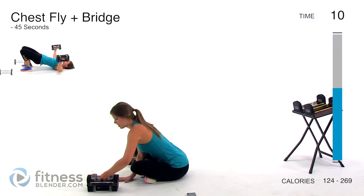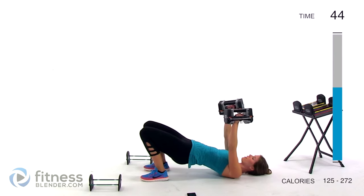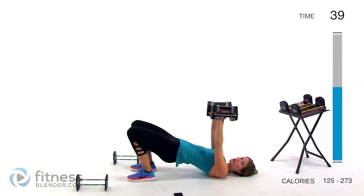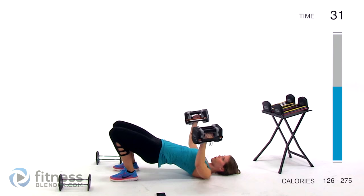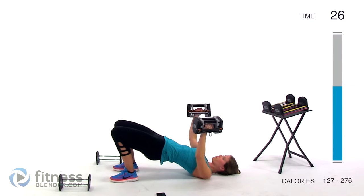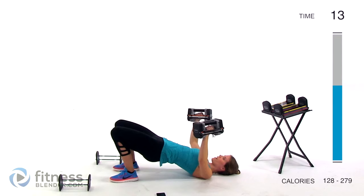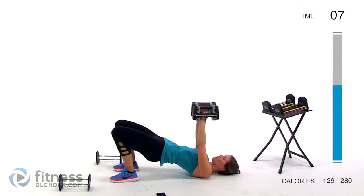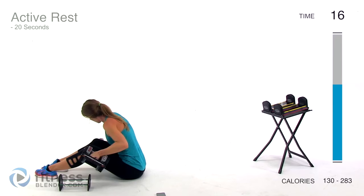Next up we're going to be doing a chest fly plus a bridge — a different range of motion again. I'm going to try 16 pounds per hand. Pressing up into that bridge, squeeze those glutes. Starting from the top, bring your arms out and then back up, with a slight bend in those elbows, roughly at breast level. Take them down as far as you can control and then bring them back up. Try to keep those hips high if you're using the bridge for elevation.